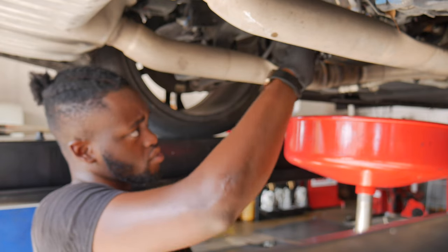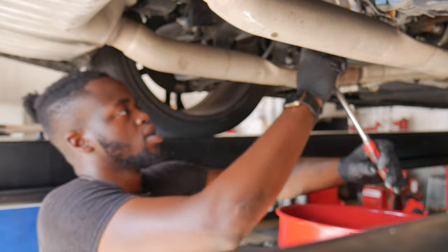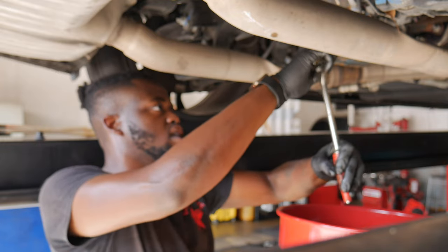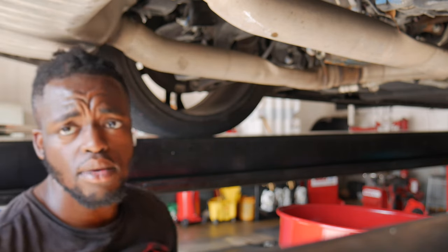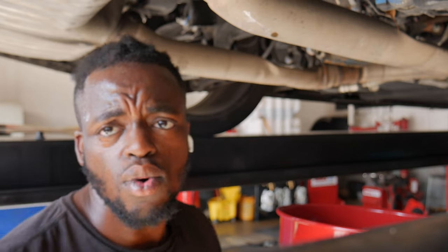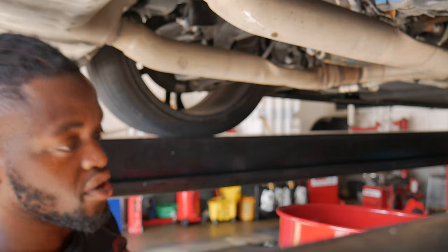After you let it drain out, go ahead and put your drain plug back on and tighten it down. Snug — don't need that joint super tight, you feel me? The camera has a very hard time with auto focus, as y'all know. Tighten up the area. Now for the fill process.